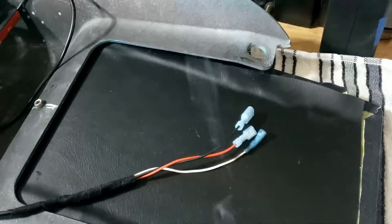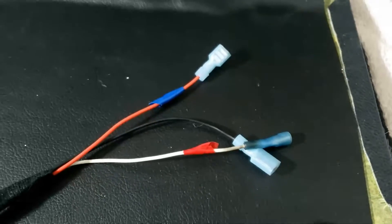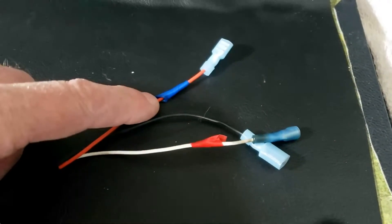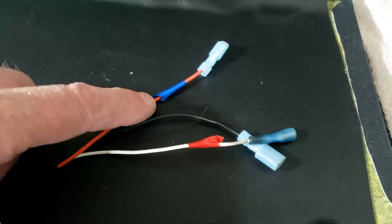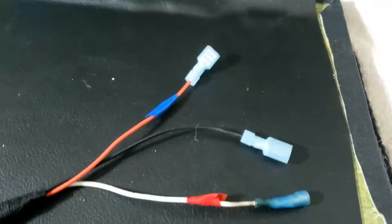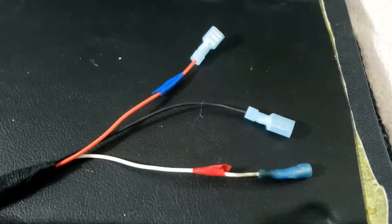Yeah, loads of wiring - something's on fire. For a minute there I thought I'd bought another TBR. So first up, of course, none of the wiring matches the colours on the bike, so the red actually goes to blue and the white actually goes to red - the black goes to black. Yay, good, so that's that all sorted.